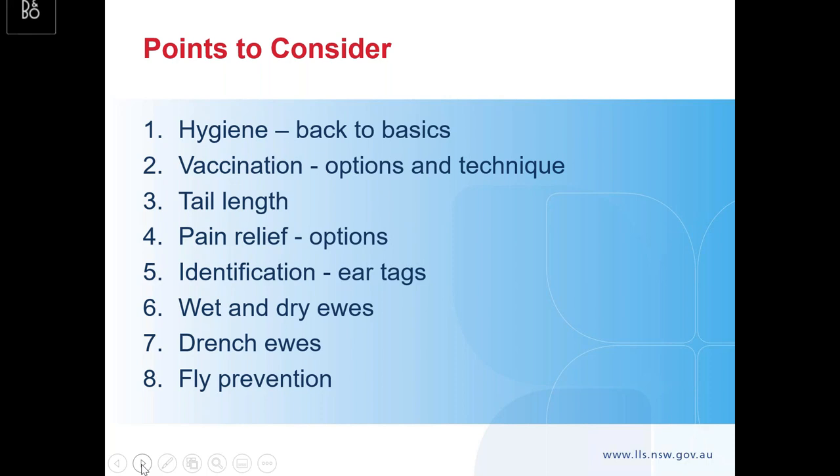I'm going to touch on hygiene and back to basics — why we're doing it. Back to vaccination, your options, and most importantly vaccination technique. With tail docking, the main aim is tail length — that's the important part of the procedure. Pain relief and what options are out there, because in today's world we've just got to consider pain relief as part of the landmarking procedure.